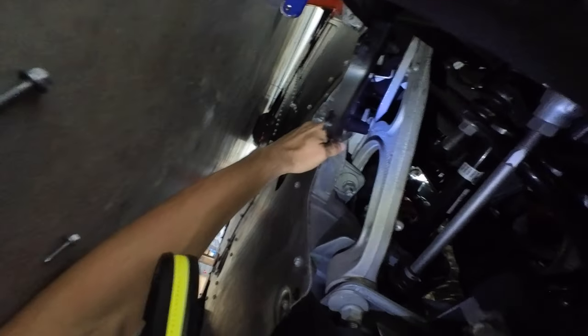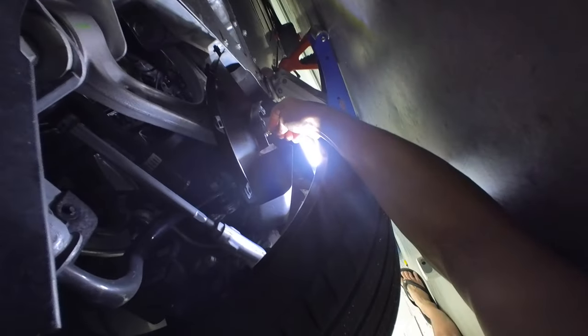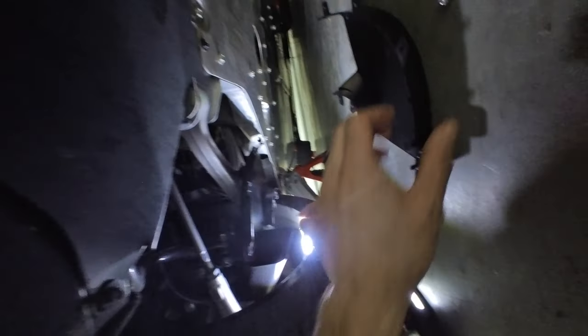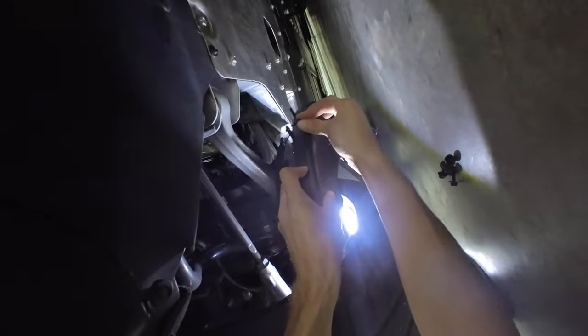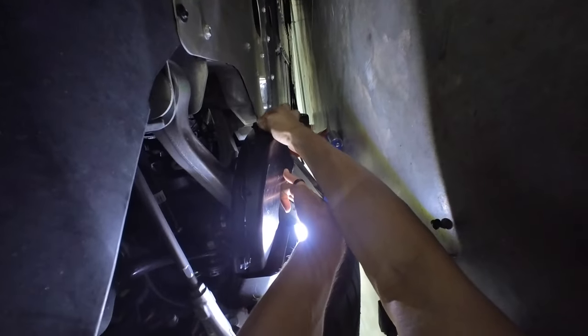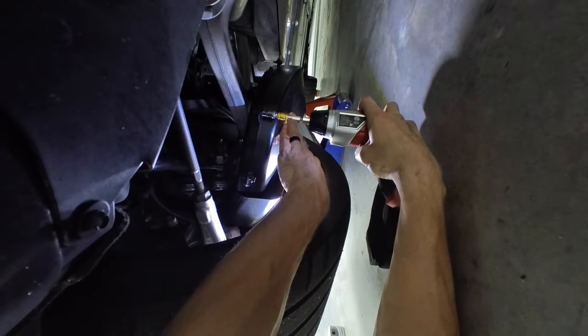Once you get the brake duct in place you can see where the bolt holes line up. I got these machine screws started by hand — they don't take very much to tighten. I believe the instructions say three and a half foot pounds of torque. Once you get the top piece bolted up, you'll take the six 7mm screws and bolt the bottom piece to the top piece. I got the brake duct lined up and started all these by hand, and I believe these only take 1.85 foot pounds of torque. So not very much at all.